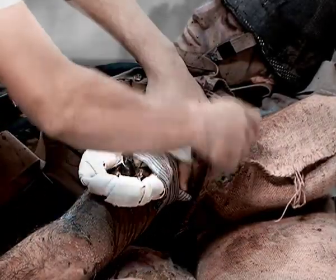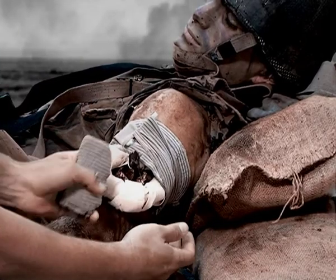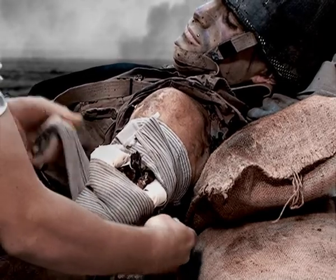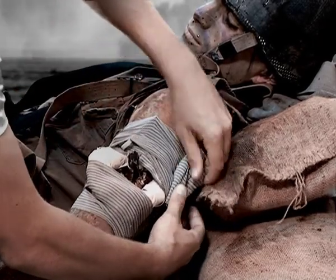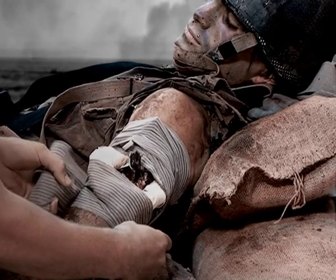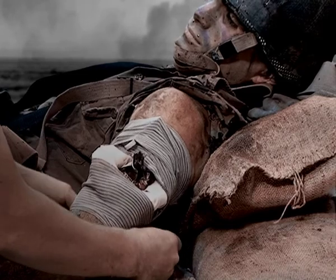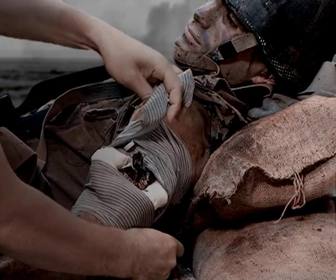Engage the wrapping leader in the pressure bar by bringing it through the opening of the bar at the top. Wrap the leader back in the opposite direction, using the pressure bar to secure the bagel and bandage around the protruding shrapnel rather than on it. Continue wrapping the bandage over the edges of the bagel, taking care not to create pressure on the shrapnel.